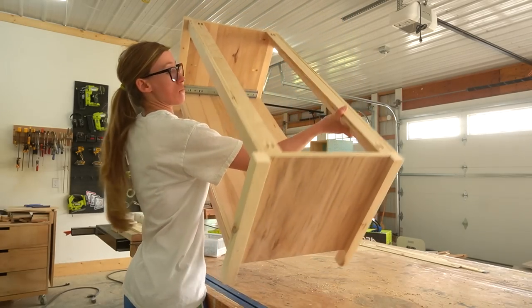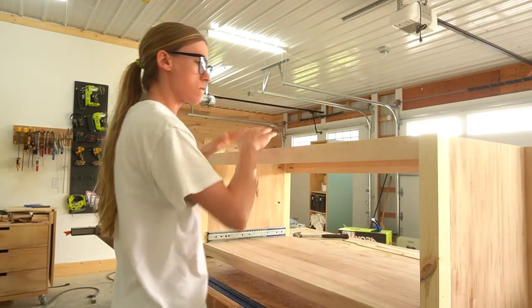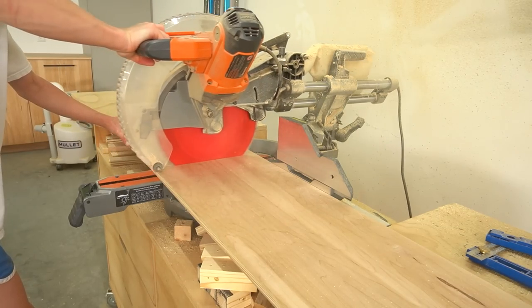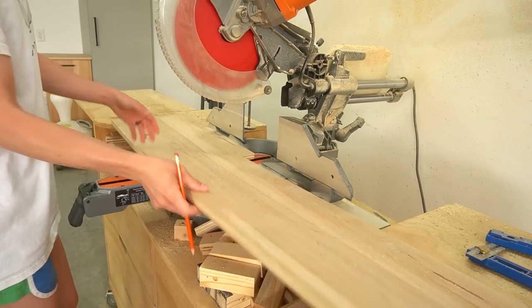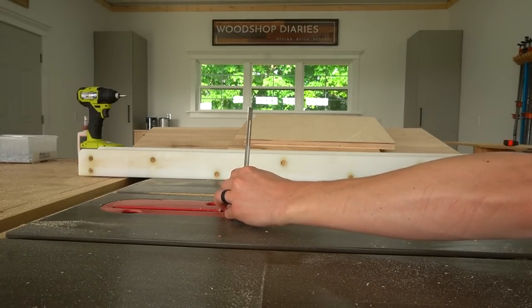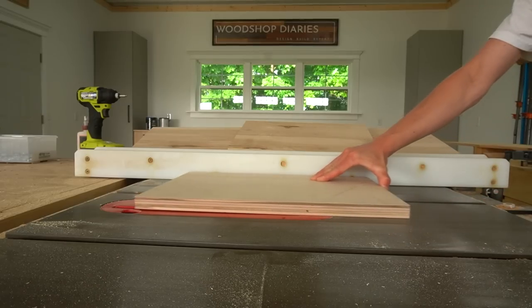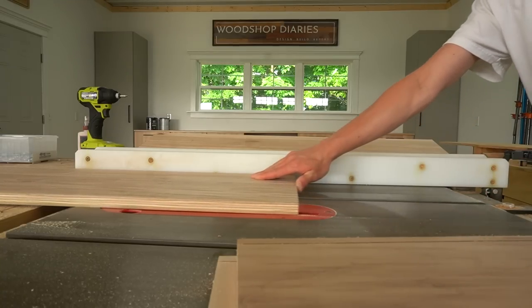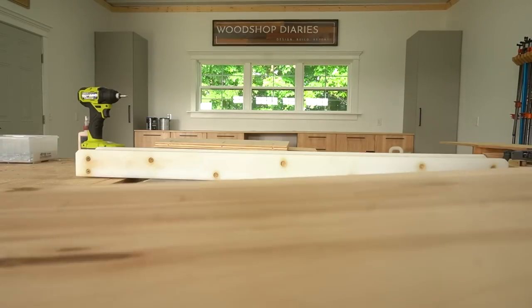Now it was time for my favorite part of every build: the drawer. My process for assembling drawers is pretty much always the same. I cut my four drawer sides from three-quarter-inch plywood and used a table saw to cut a quarter-inch dado, a quarter-inch deep, a half-inch up from the bottom of each piece.